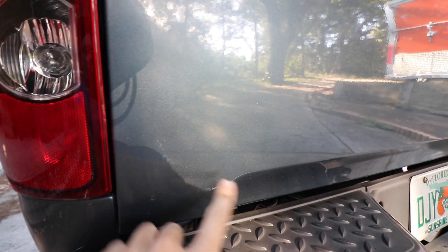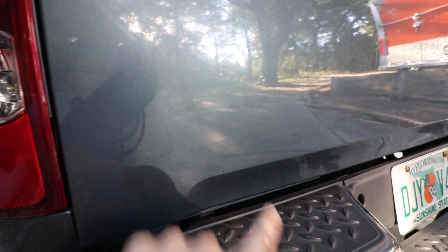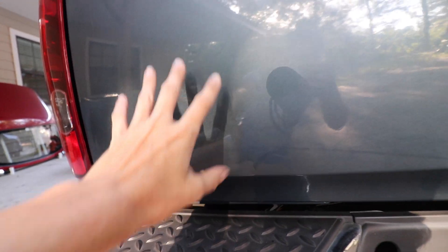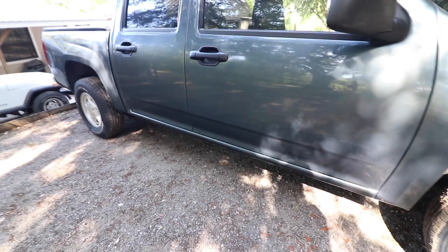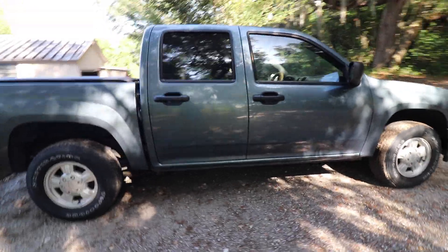We got both of those off. Looks really good. Now in certain light you can actually see the shadowing of where it used to be — the Colorado badge — but we're going to compound and polish this truck eventually, so I'm not really worried about it. I finished up taking the black door guard off the passenger side. I think it looks super good. I love the look of it like this.